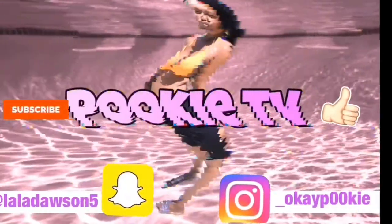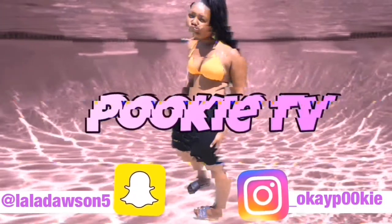I hope y'all liked this video. Like, comment, and subscribe. I'm going to get two likes and then I'm posting another video — you already know I'm going to come back with another banger. Period. Pookie out. Bye!